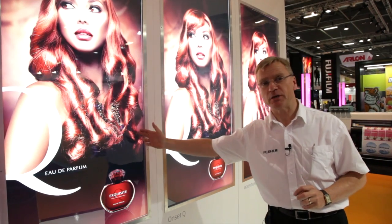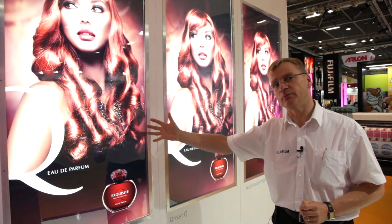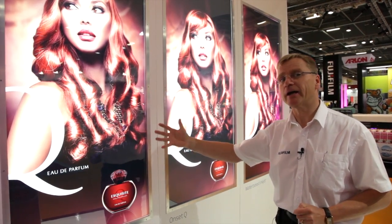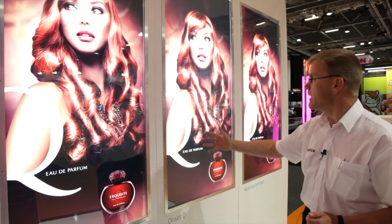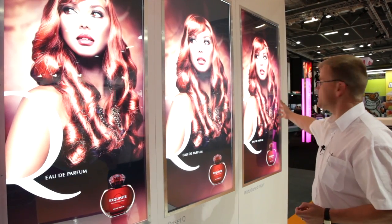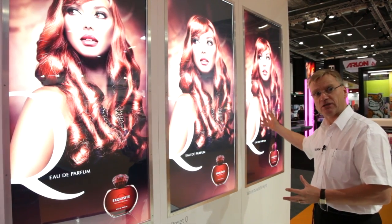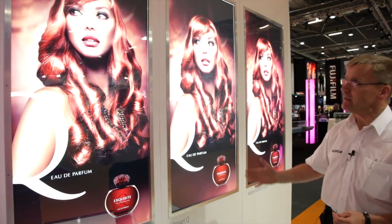This print here has been printed on a Lambda, which has obviously been the production tool of choice for producing high-quality backlit images. Here we've printed the same image on an Onset Q40i, and here we've printed on a water-based printer — a Canon — to represent what you would do for offset, delivering offset quality.